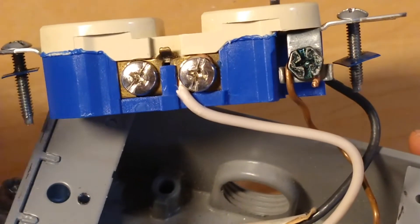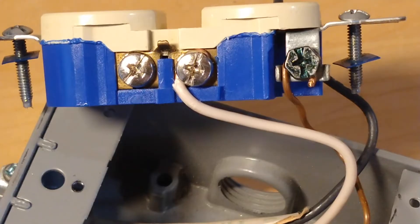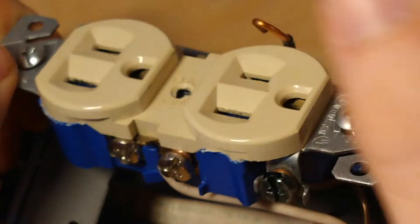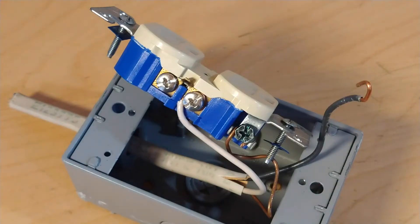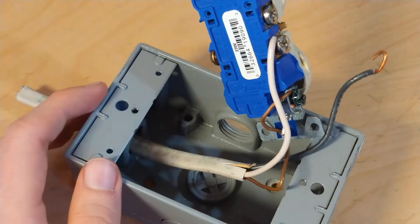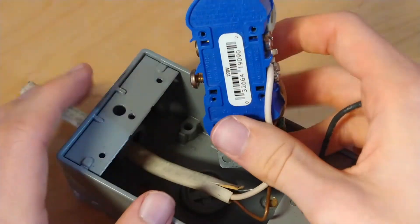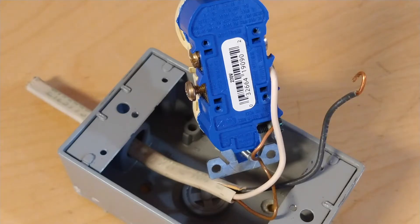There are also extra screws on the side, which are useful if you want to hook up multiple sockets, or — by removing a small tab — wire the two outlets separately, which is a neat feature. The socket also has plastic bits around the screws so they won't fall out. It also has screwless connections on the back; however, these are considered very unreliable and aren't really a recommended option, although they are often used in cheaper installations because they're much faster to install.